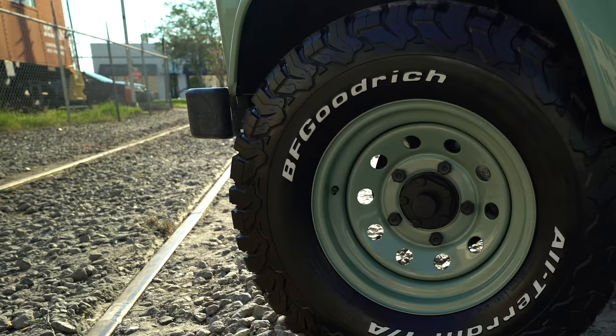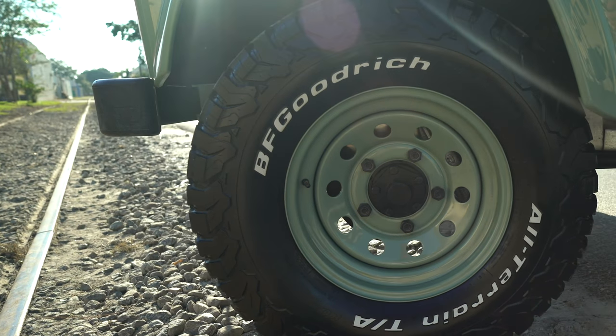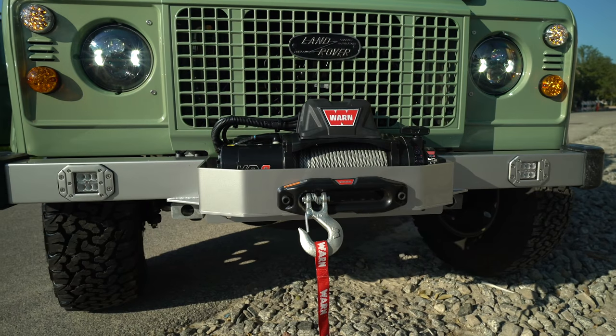This 110 falls perfectly into our heritage collection. It's more of the classic factory looks, clean lines and just a more subtle style.